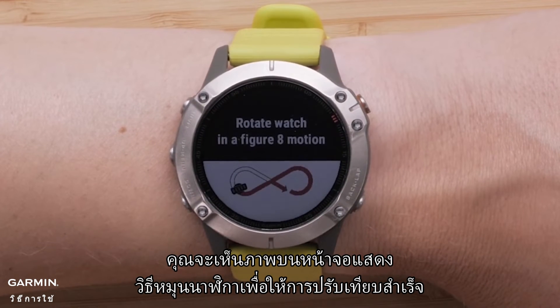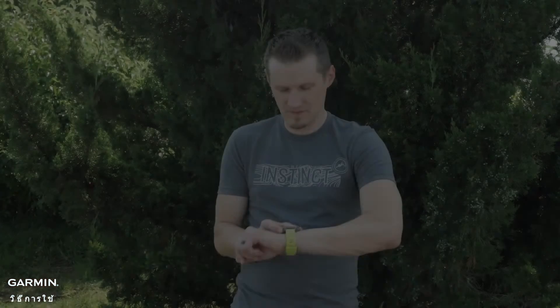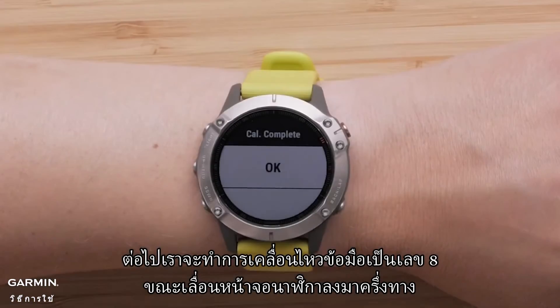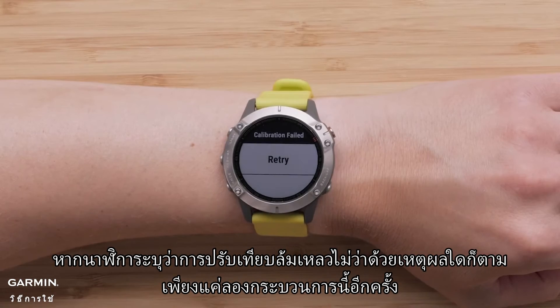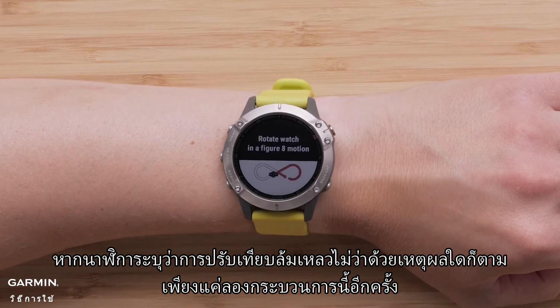You will see an image on the screen displaying how to rotate the watch to get a successful calibration. Next, we will complete the figure 8 motion while moving the watch screen down halfway through. You should hear a tone and the screen will state calibration complete. If for any reason the watch says calibration failed, just try this process again.